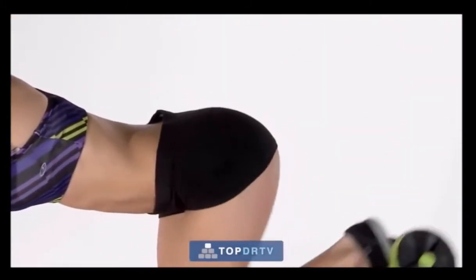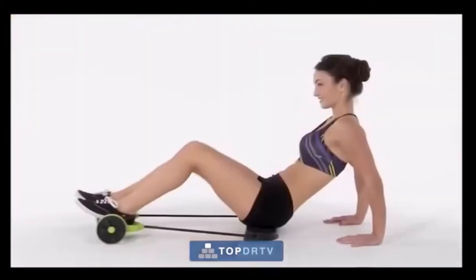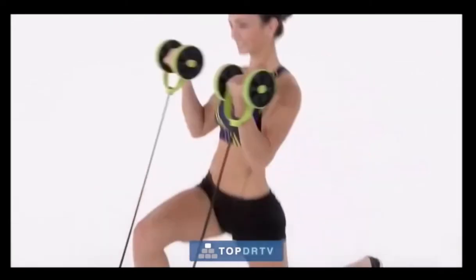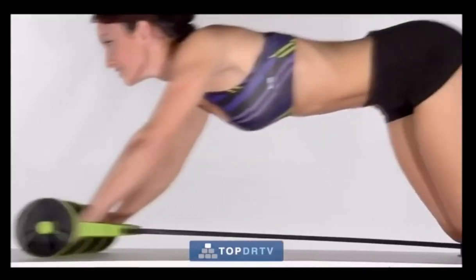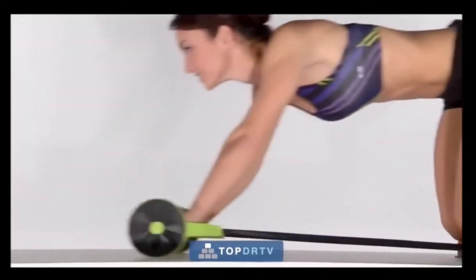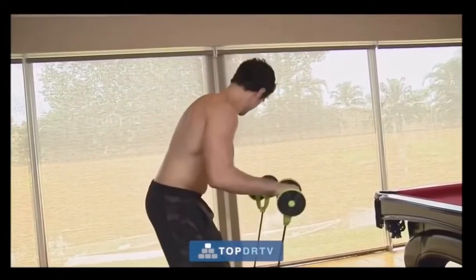With Rebel Flex, you'll tighten your booty, firm up your inner and outer thighs, and even develop your chest, shoulders, arms, and back. It fully engages your body's core and upper body muscles, working them harder, more rapidly, and more thoroughly than they've ever been exercised before.